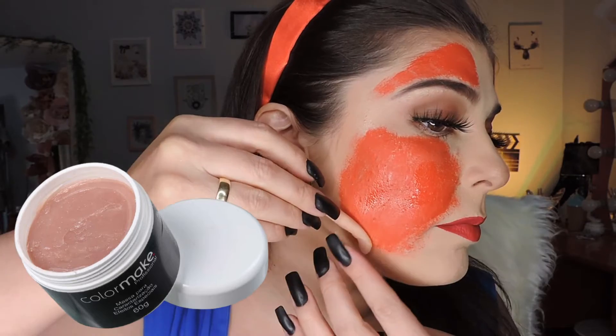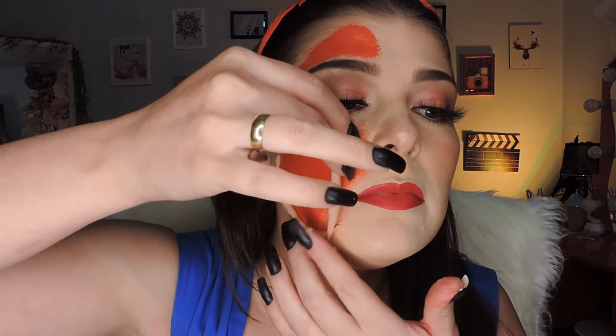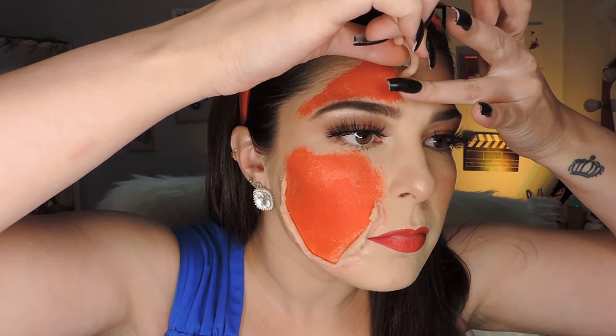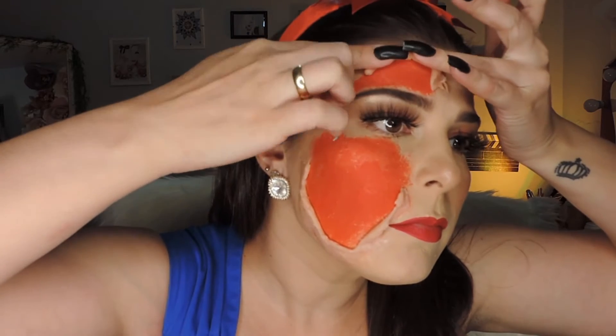Now I'm coming with the clay — this clay is from Color Make — and I'm going to apply it all around my face where I want the wound to be, like a real open wound. It's a bit tricky to work with because it sticks to your hands, so I moistened the tip of the spatula with water to smooth it out nicely. I applied it all along the side of my face and up to my forehead, pressing and smoothing the outside so the wound stays open and not flat against the skin.